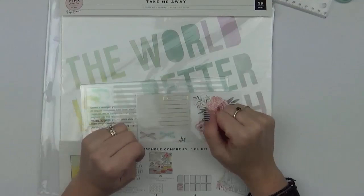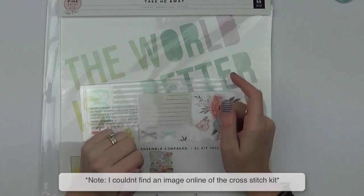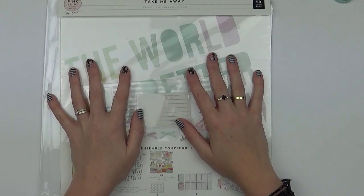So that's the Take Me Away collection by Paige Evans. I hope this has given you a good insight into what you can get if you purchase it. I'll include pictures at the end of the ephemera pack and the cross stitch kit. Thanks everyone — I'll be back soon with some creations using it.